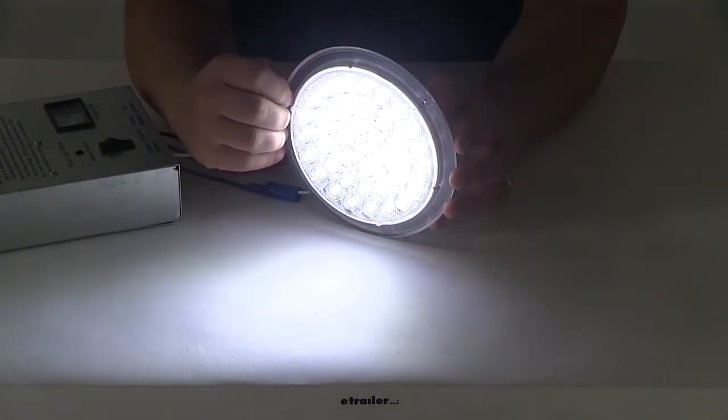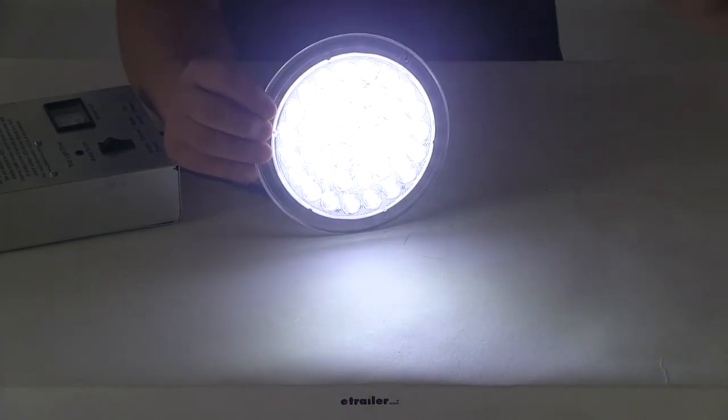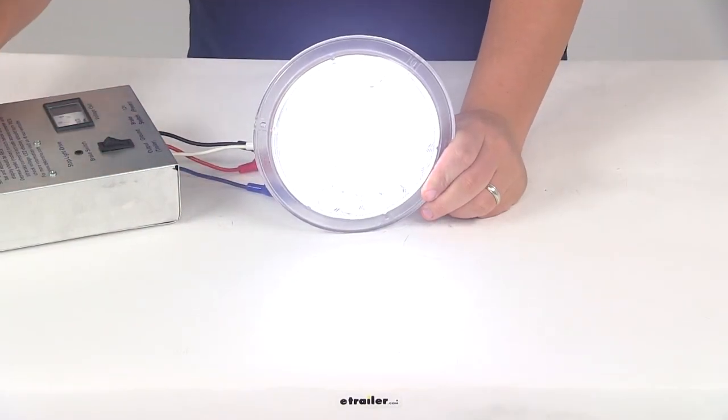The clear lens allows a lot of that white light to come through. And again, this is your seven-inch dome OptiBright LED light. That's going to do it for today's look at part number ILL39CB.